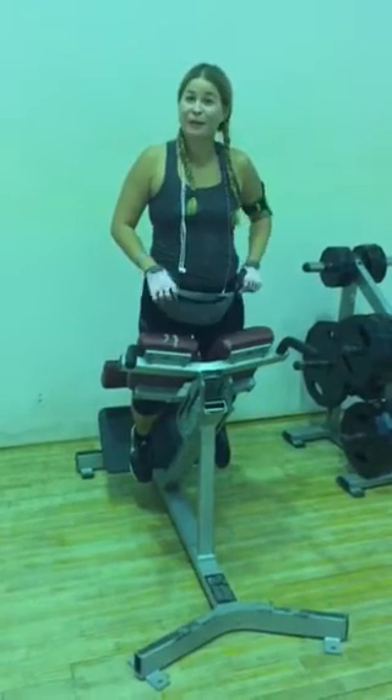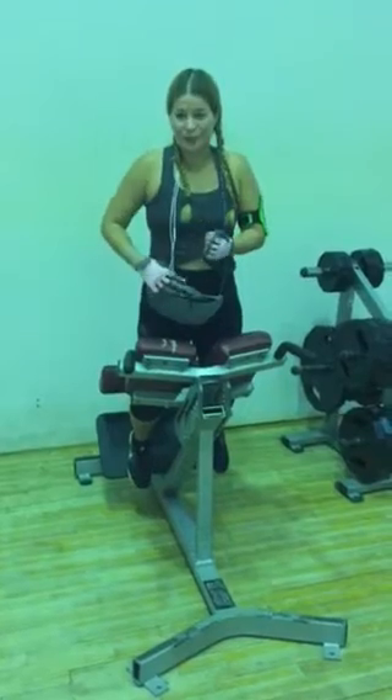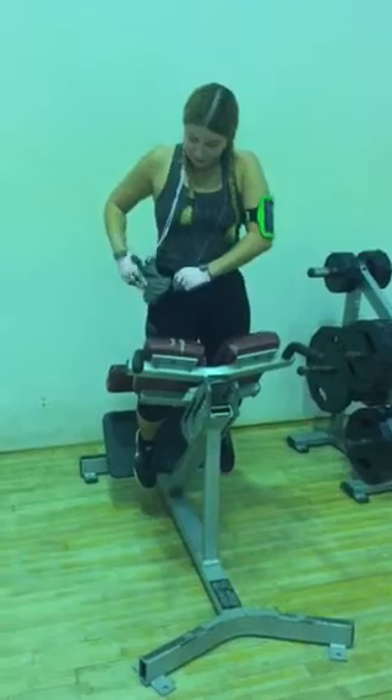Hey, it's PH Awareness Month, and I'm wearing my IV pack here, so when I'm at the gym I just give it a little slap here, and then I turn it to the side.